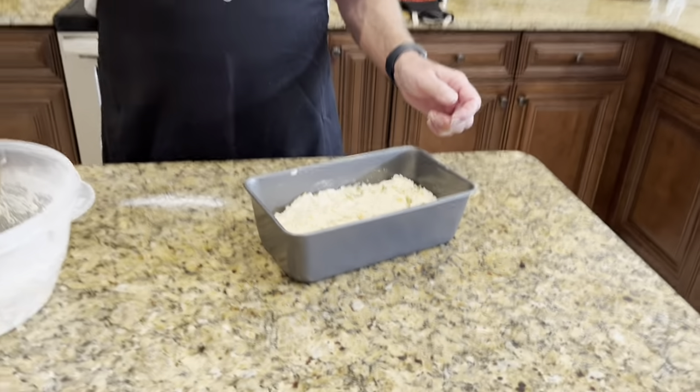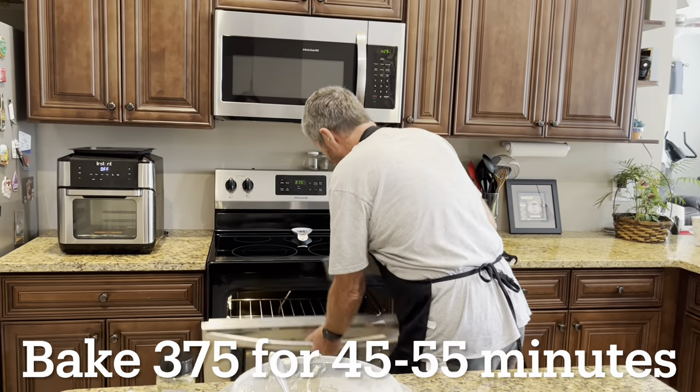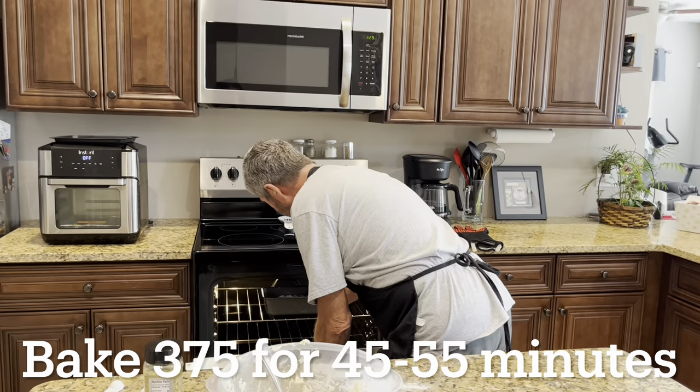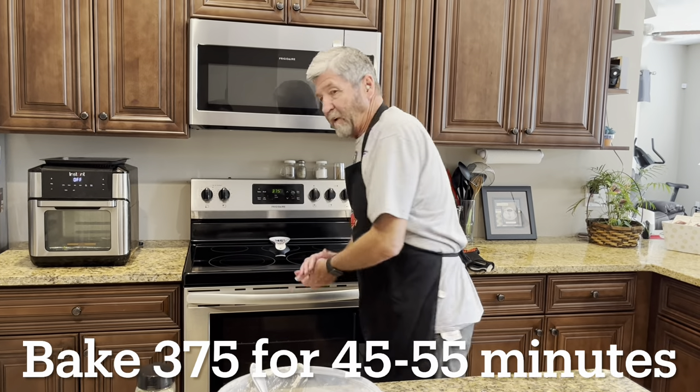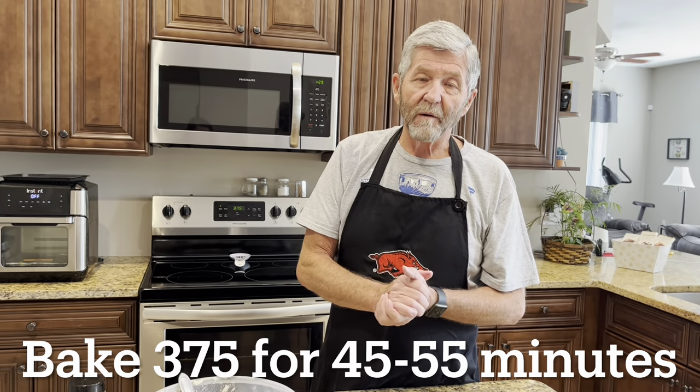This is going into a 375-degree oven, and it's going to cook roughly an hour — about 55 to 60 minutes. When I take it out, I'm going to set it on a cooling rack and pour melted butter over the top of it.